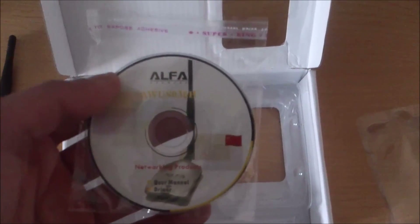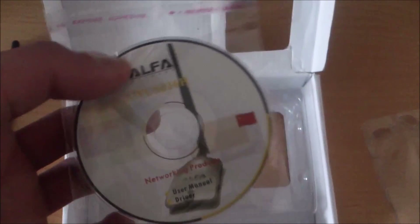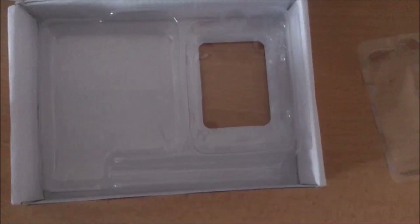This is a big problem for fake adapter sellers. The fake adapter's installation disk image always looks like this — I've seen many fake adapters on eBay and all of their disk images look like this one, which tells you it's fake. There's also no protective case or socket for the adapter.